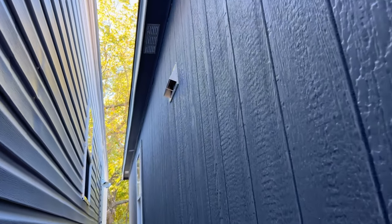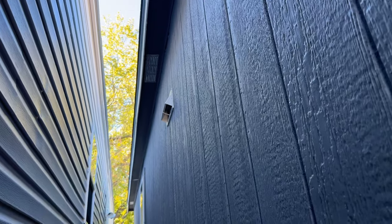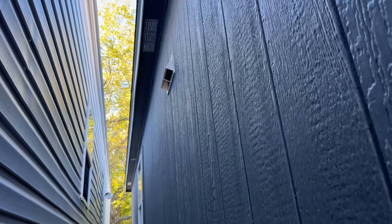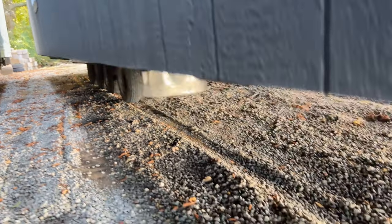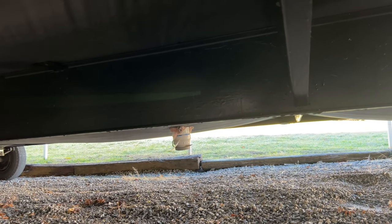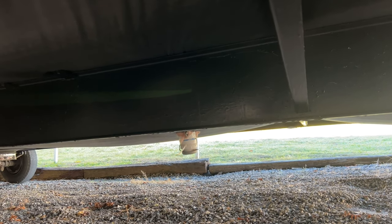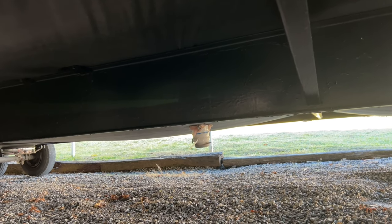Right over here we have a vent hood for your stove. This house has a whole house ventilation system — we'll go over that inside. Right here is going to be your sewer drop, where your septic person or plumber is going to tie in and get the sewage out of the house. Let's go around the backside and see what the rest of the options are.